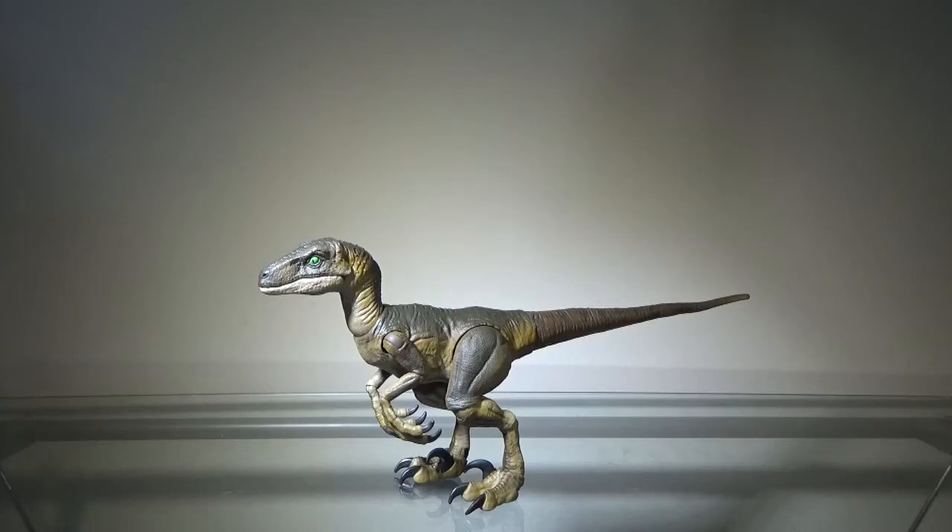This is probably going to be the last Amber Collection video you see from me for a while, mainly because this is pretty much it — just Ian and the Velociraptor. By the time I upload this, there's probably already going to be Owen, Charlie, and Blue, which are other figures soon to be released in the Amber Collection, but I'm not going to get them. One, I don't like Owen at all, and two, I don't like the Raptor Squad at all.